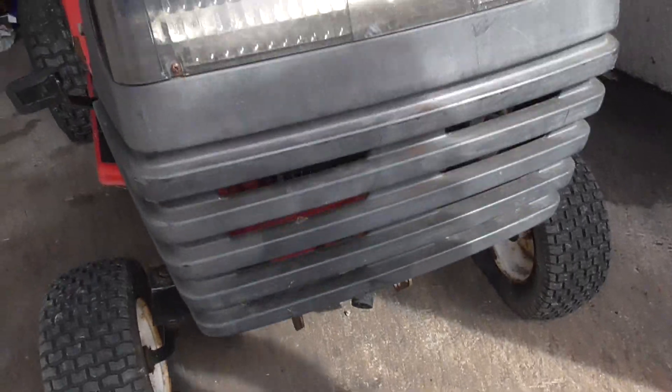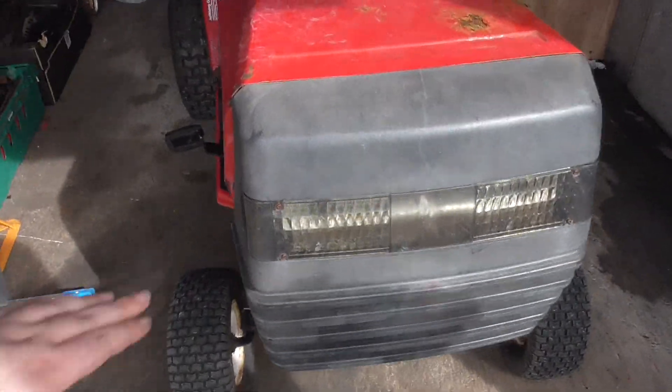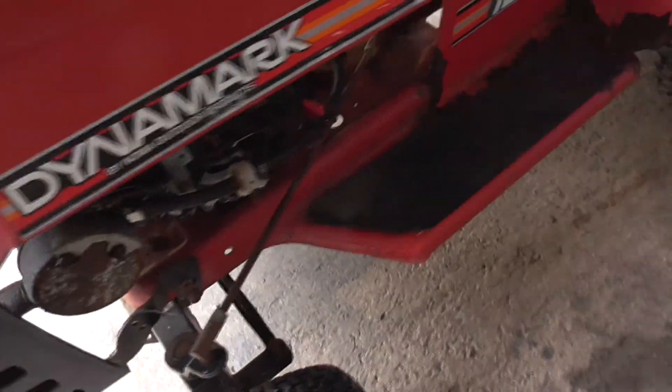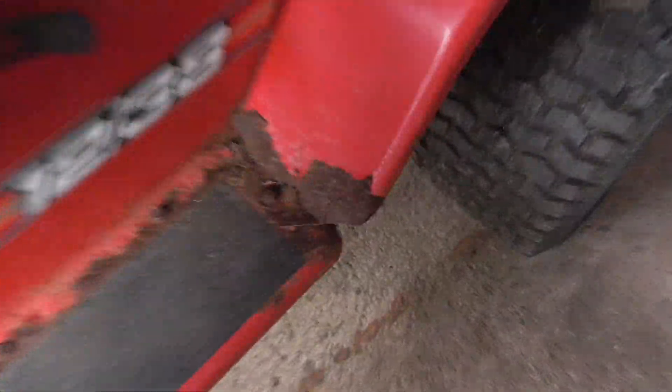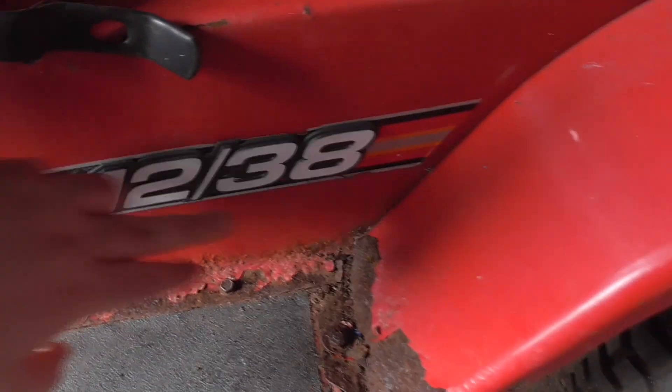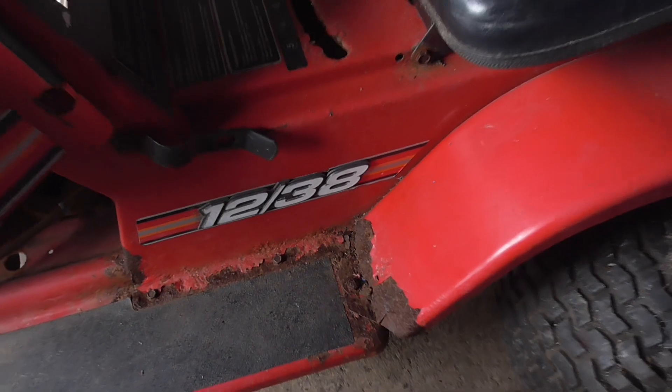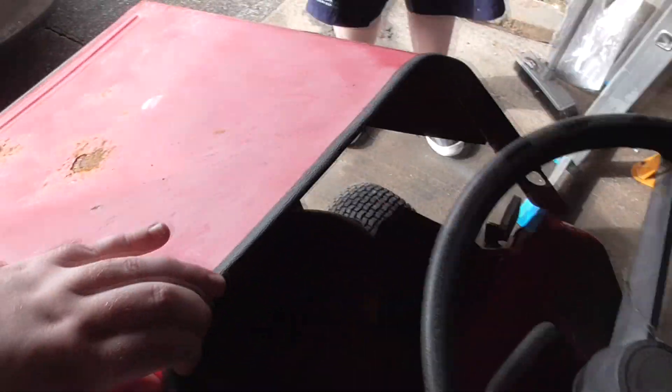I think it could do with a clean up - back to blacking, probably put some plastic spray on there. Same here on this side. The label reads 1238 - I'm not sure what that means unless it was a 38-inch deck originally. Don't know.